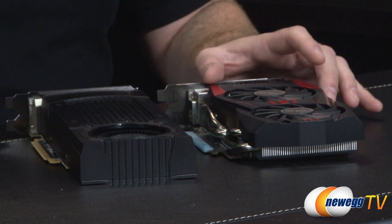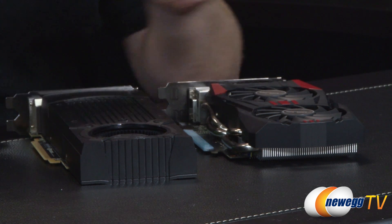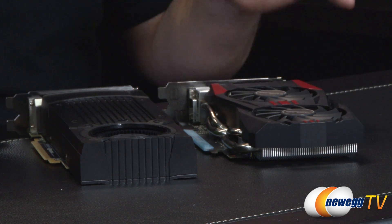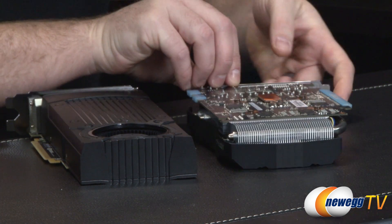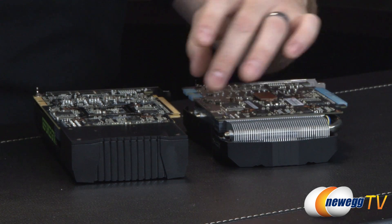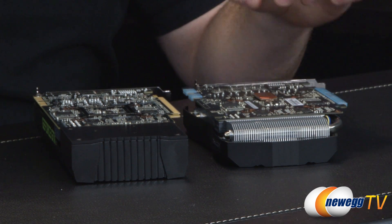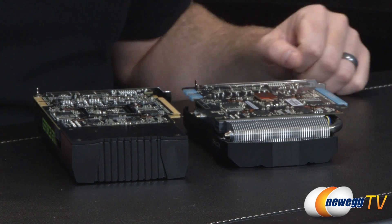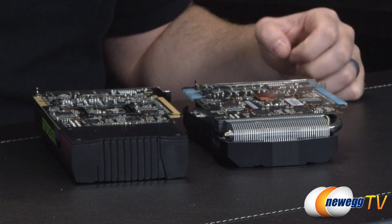Now taking a closer look at the GTX 760 DirectCU 2 OC itself — I have two cards here. On the left is the reference design GTX 760 from NVIDIA. ASUS has done a completely custom design, not just the cooler but also the PCB. Flipping them over, you can see ASUS has redesigned the layout and integrated that direct power shunt, which goes outside the power plane of the PCB to deliver power directly to the GPU when it most needs it during gaming.